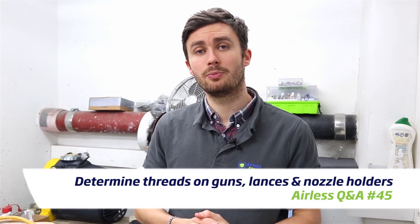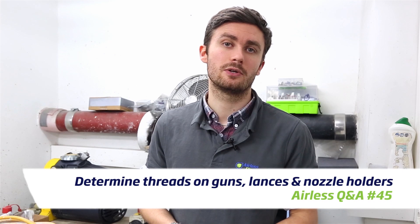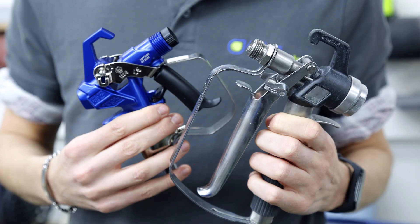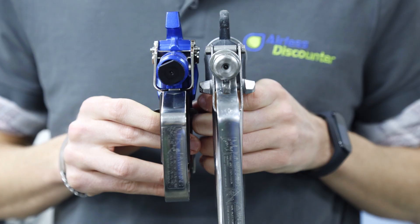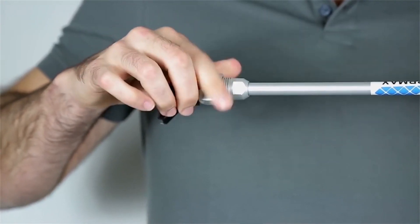Welcome into this new video brought to you by LS Discounter. Today in this new LS tip, we're going to look at how to recognize which thread you have on your gun — on an LS gun, or eventually on the tip holder or even a lens.